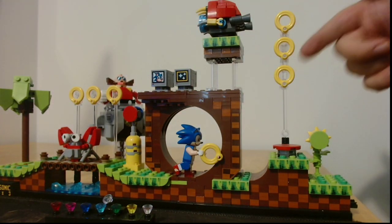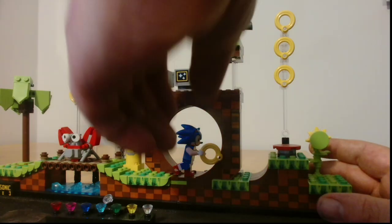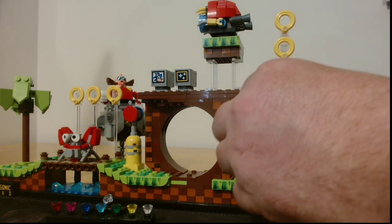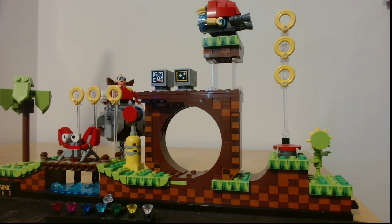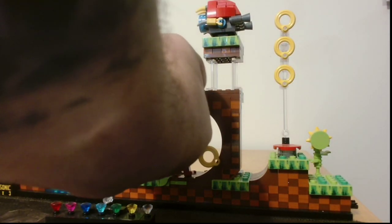Of course we've got all the rings across the top here, and right here we have the spring. It doesn't quite work the way you expect it. Sonic will try it — pick the ring out of his hand. There we go.